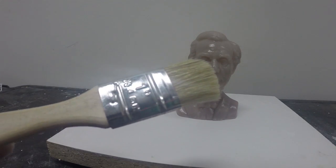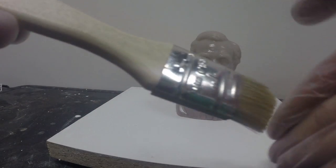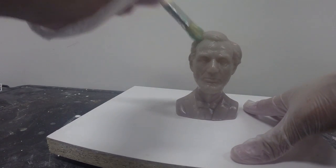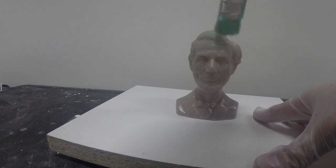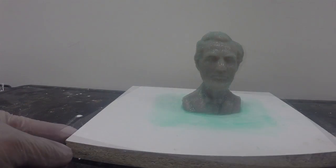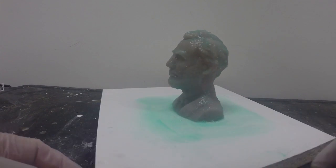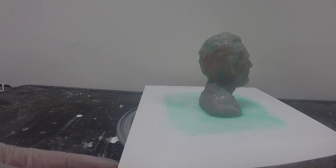Now we're going to use a brush to apply our silicone material. Note I cut the edge — this helps to stipple the material onto the surface of our model. Dipping the brush into silicone, I'm going to use a short jabbing motion to push the material onto the surface. Here now is our first layer — note how thin it is applied to the model surface. We want it nice and thin to capture all the detail. We're going to allow this first layer to tack up before we apply our next layer.